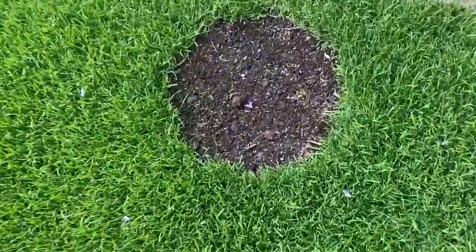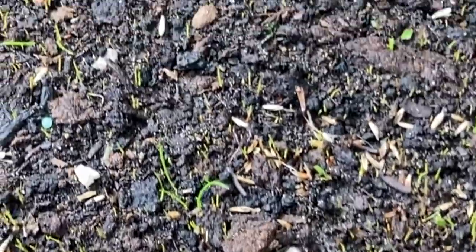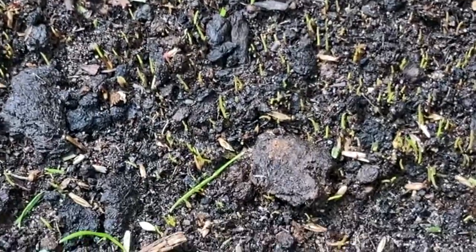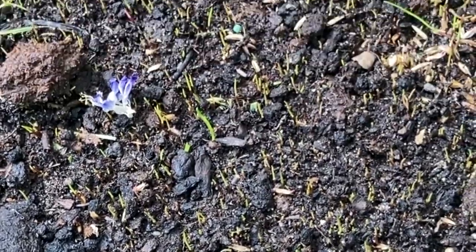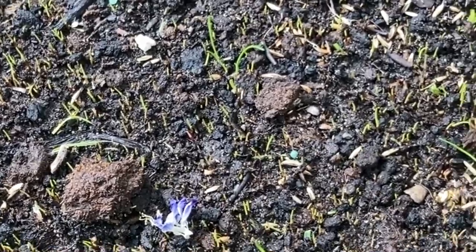I just filled it with some rooter and put the seed in, then sprinkled some Jack's Magic on it. You can see it coming through nicely. There's no heat around at the minute and things are just taking forever — plenty of water but not a lot of heat. Today is quite hot actually and hopefully this is the start of the summer, because it's been an awful one so far.